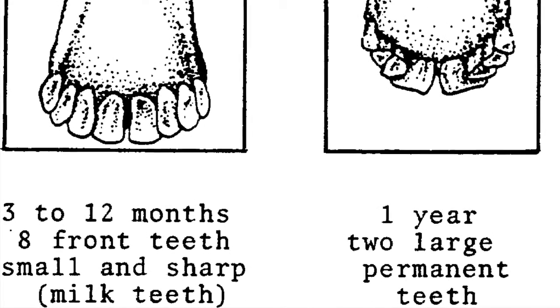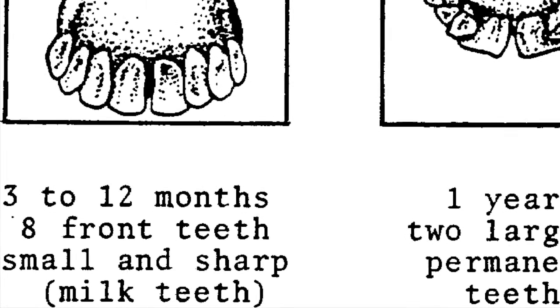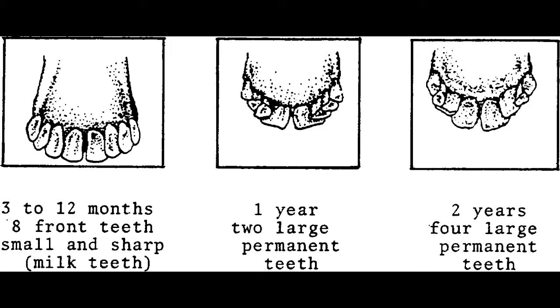So we're talking about sheep's teeth. When the sheep is born, from the first three months its baby teeth will grow in, and you'll have eight of these tiny, sharp — what they call milk teeth — because the sheep is breastfeeding.